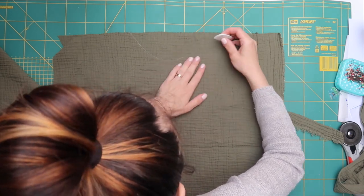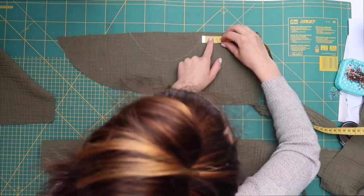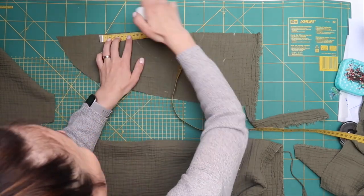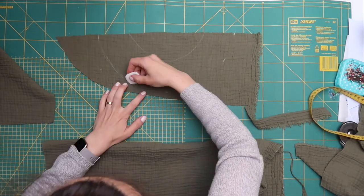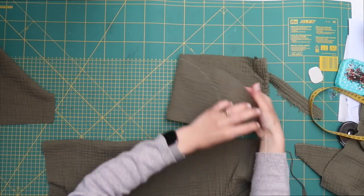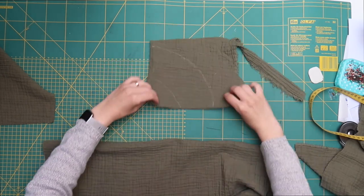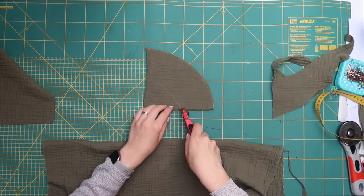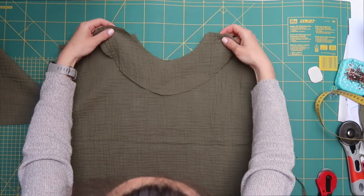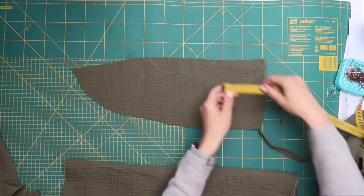A facing is a narrow strip of fabric cut to the same shape as the curve of your neckline. Measure about 8 centimeters away from the first line you drew — that's the shape to cut out. To make sure you cut it symmetrically, fold it in half with the lines aligned. This gives you the facing for the front of your top. Now do the same for the back, then sew the two facing pieces together and attach them to the neckline.